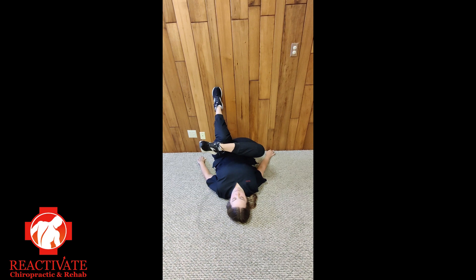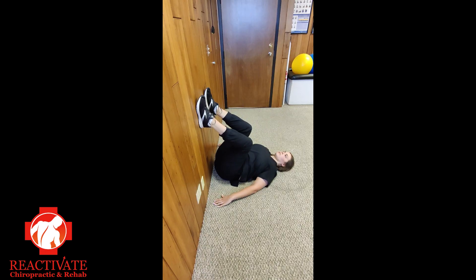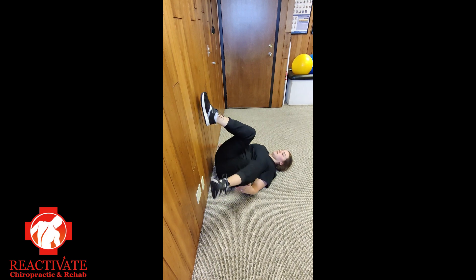To get out of the stretch, press your left foot into the wall and raise your hips. Then place your right foot back on the wall and rest your hips back on the ground. From here, you can roll back onto your side, then sit up.